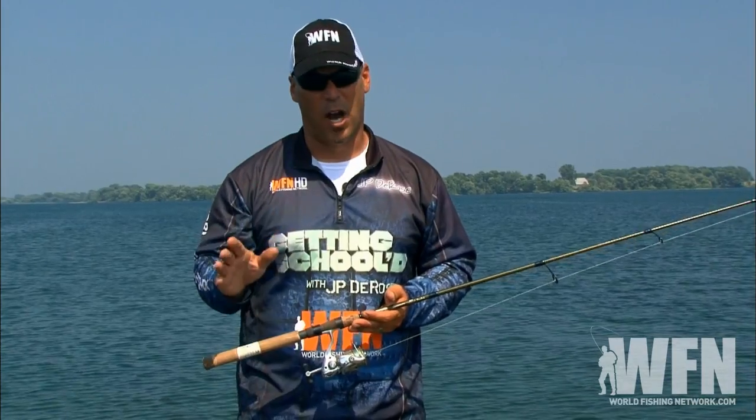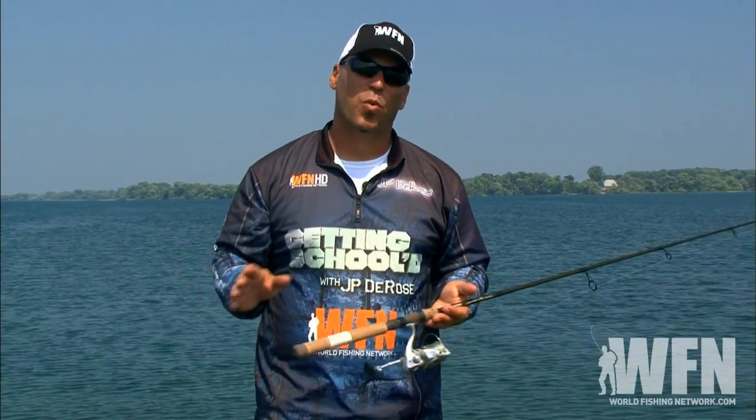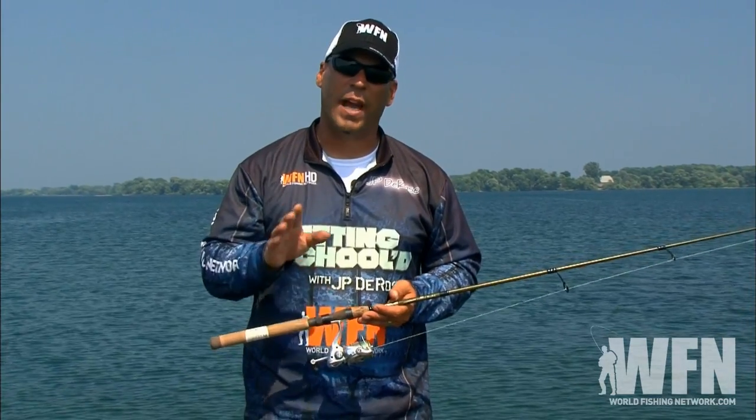Today we're working transitions from sand to rock. Because the water is so clear where we're fishing, we're downsizing our baits and going after smallmouth bass.